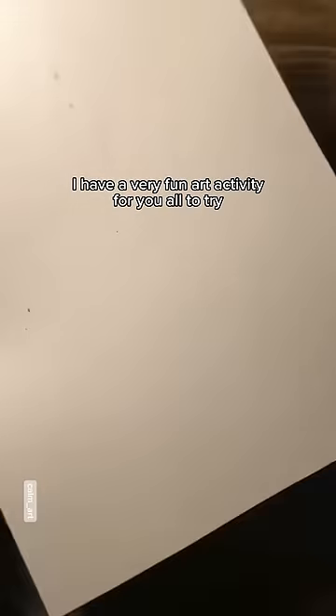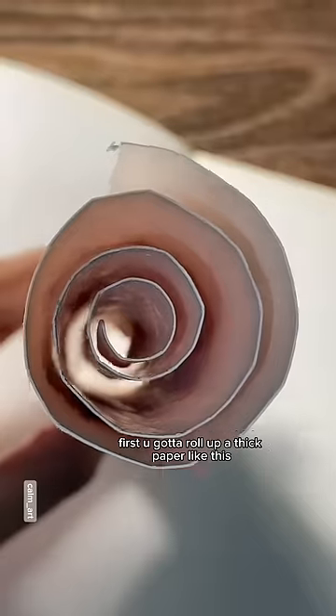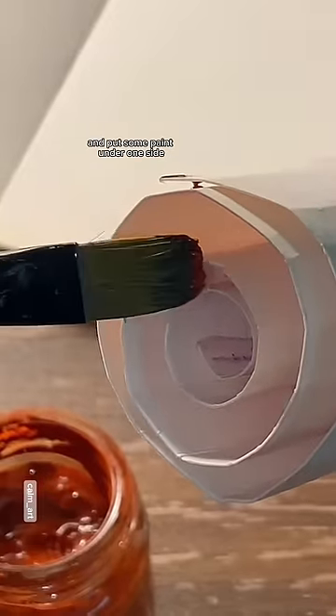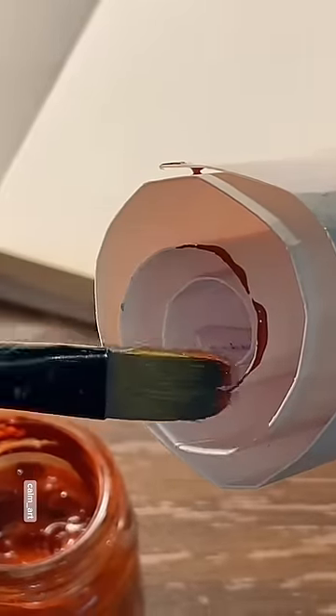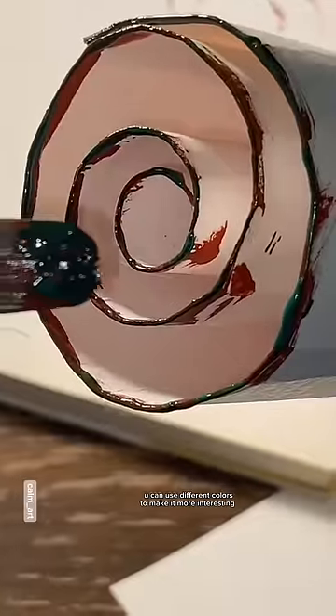I have a very fun art activity for you all to try. First, you gotta roll up a thick paper like this, and put some paint under one side. Now stick it to the paper and boom. Repeat the same thing. You can use different colors to make it more interesting.